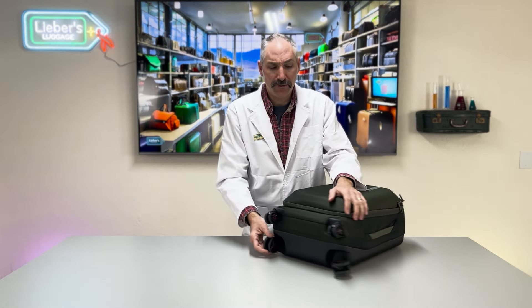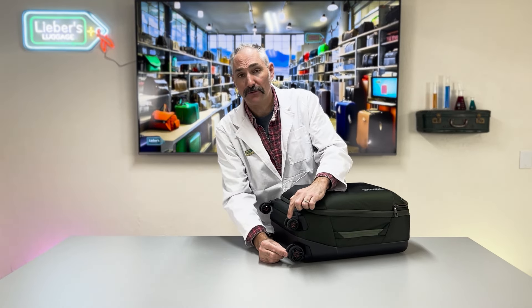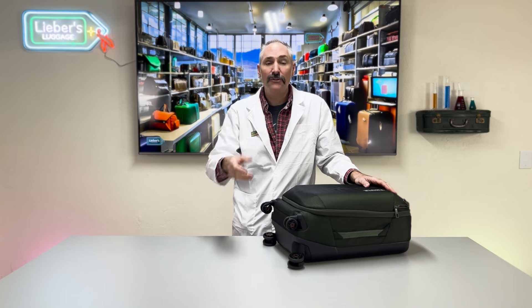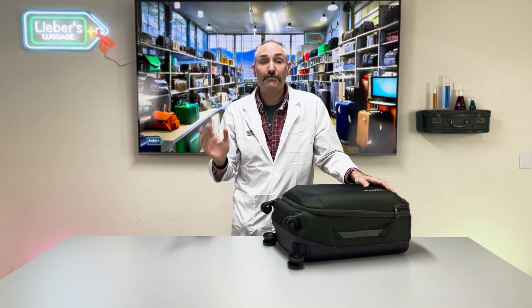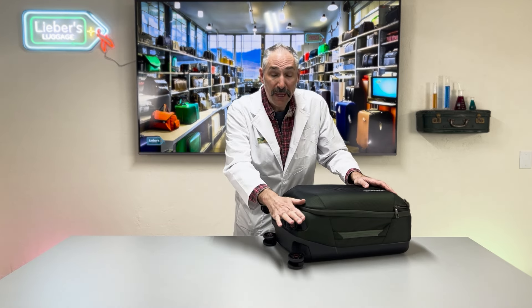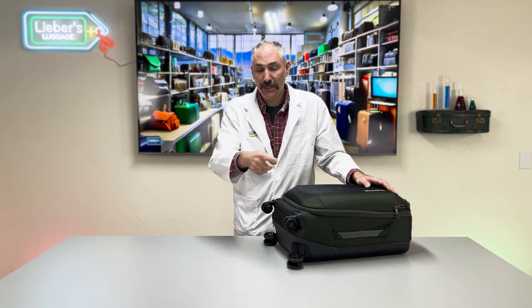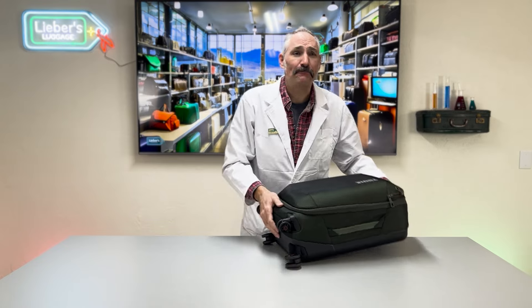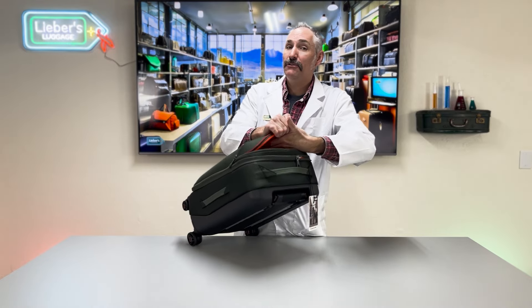An important thing with the wheels: this bag utilizes dual wheel sizes. The rear wheels are a larger diameter than the front wheels. This is great if you end up on broken pavement or cobblestones in Europe — those larger diameter rear wheels are really durable. The bag still has four wheels though, so if you're flying into Atlanta Hartsfield and have to walk a mile inside the airport, this bag is going to be a wonderful, easy-to-navigate option.